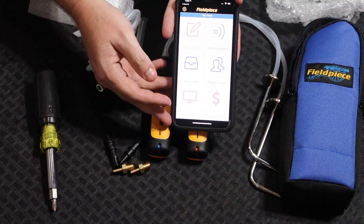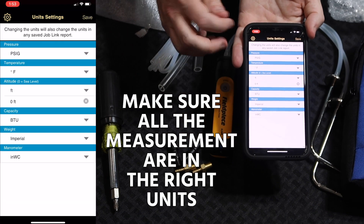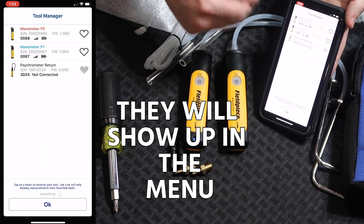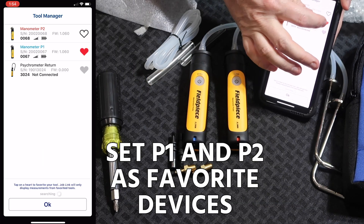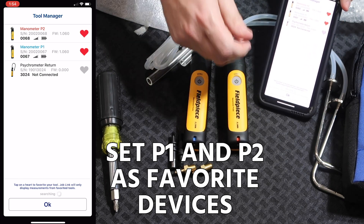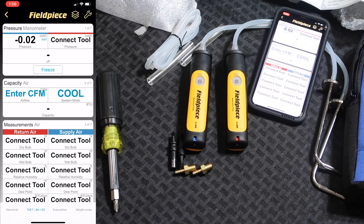Open the JobLink app from FieldPeace — it's a free application. Make sure all of your measurement units are correct for the measurements you're going to take, then turn on your probes and they'll automatically show up in the app. You can select the heart to make them a favorite device so that they show up easily within the FieldPeace JobLink probes app. Initially they may be measuring just slightly off, but you can easily zero them out.